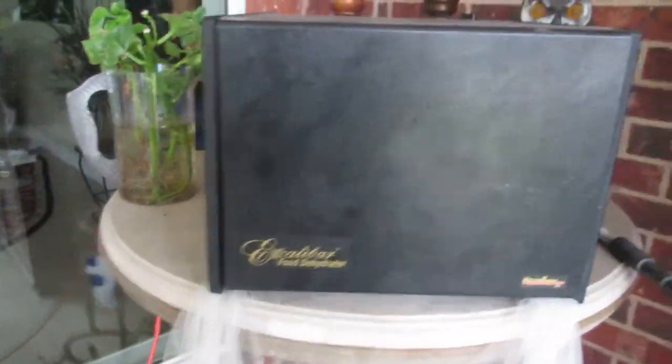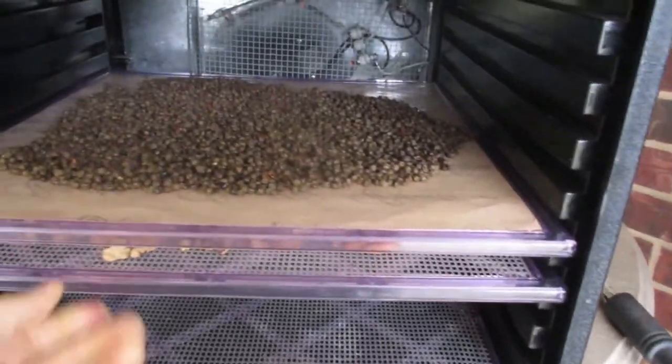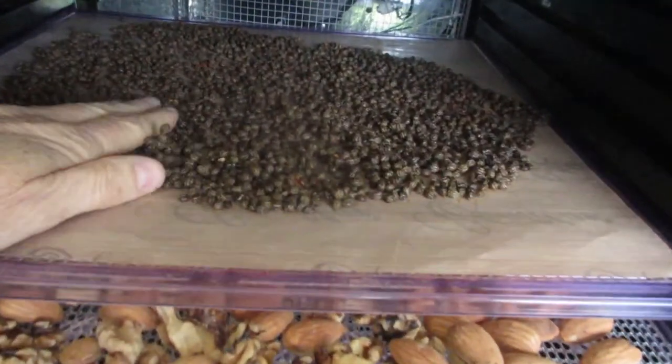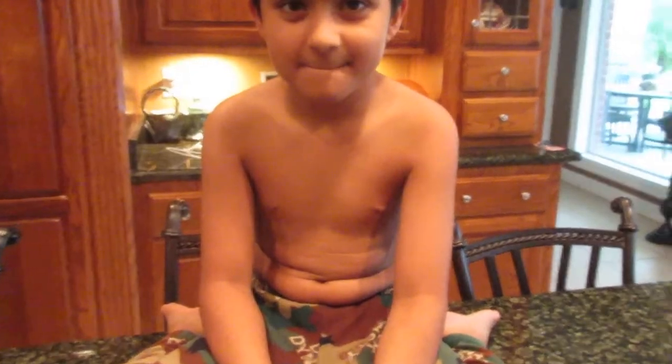The dehydrator has been going for 24 hours. I have this net on it to help keep the flies out, because I do dehydrate outside — it makes our house too hot. Right now the extra heat would be very welcome! These are already nice and crunchy, and the papaya seeds are totally done, so I'm going to get those into the house.